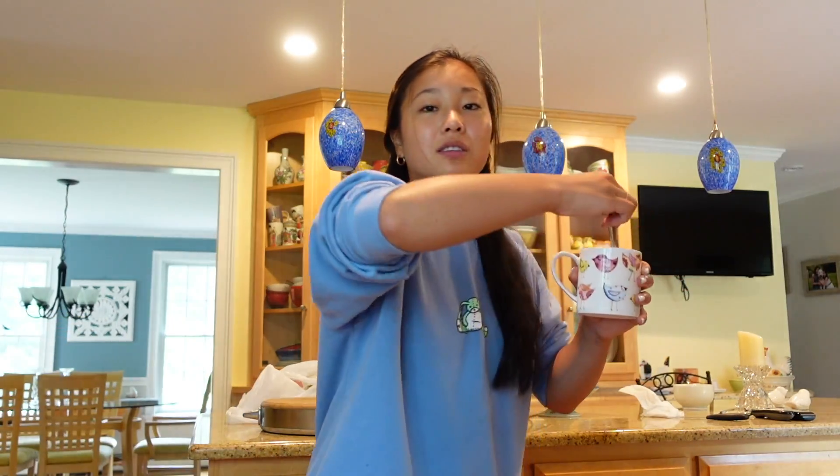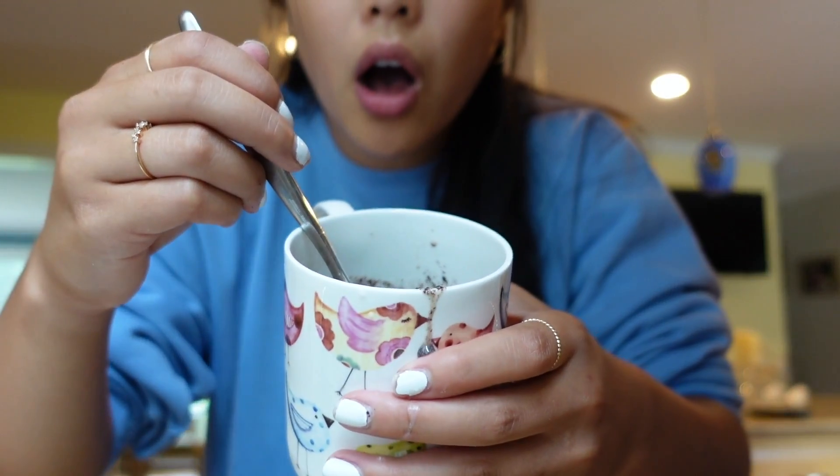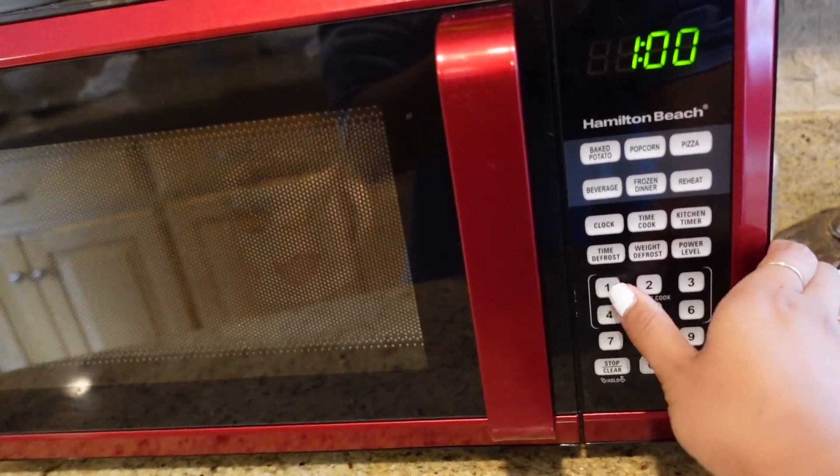Take your fork and start mashing them up. You pretty much want to create this like batter almost. Can we talk about how unpredictable New England's weather is? Literally a day ago it was over 90 degrees, like 95 with 90% humidity, and today it's like 65 and I'm wearing a sweatshirt, slippers, and leggings. I think I added too much milk so I'm going to add in another Oreo. When you get this chunky batter consistency, throw it in the microwave for one minute.